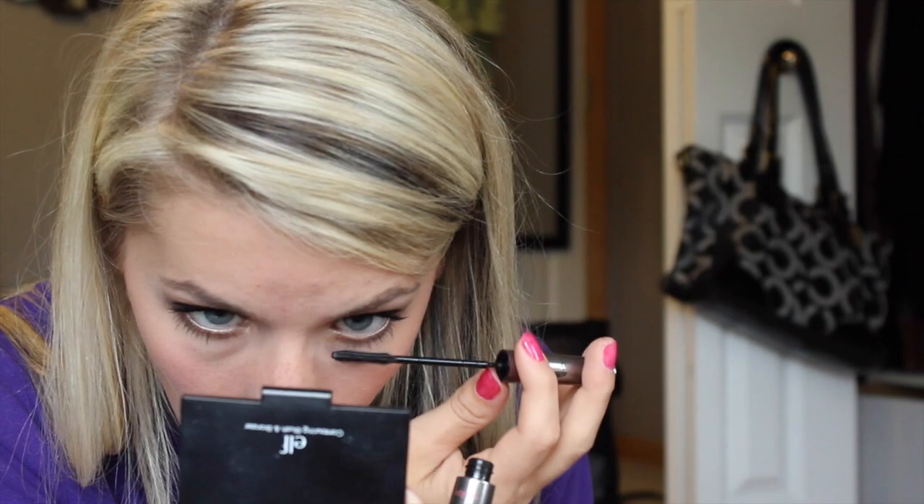Now I'll do the bottom lashes. This is the NYX retractable lip liner in Nude — it is waterproof. I just fill in the outer corners, not too precisely. That's too pale for me, so I'm going to go back in and create an ombre effect with this.